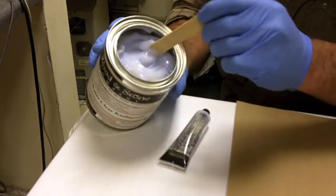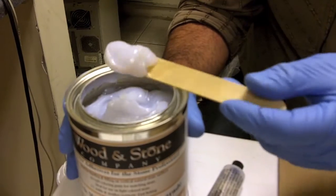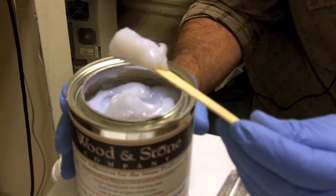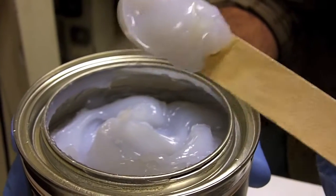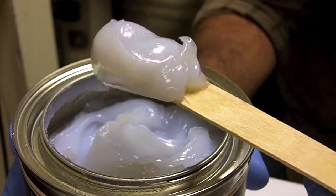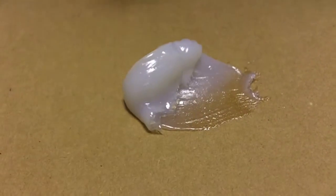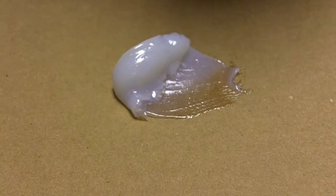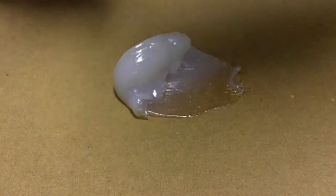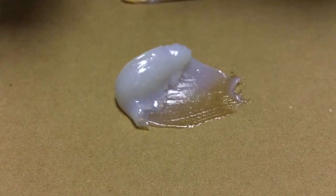So we're back here with the Water Clear. I've popped off the lid so everyone can see the consistency and the look of the material. One of the biggest questions we get is how does this material look once it's dried? In this particular situation, we're going to use this glue without any pigments to see how it dries. The liquid product is known to dry crystal clear, and we're curious to see how it performs.